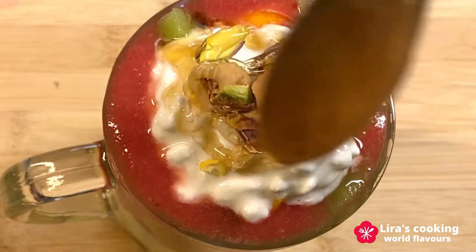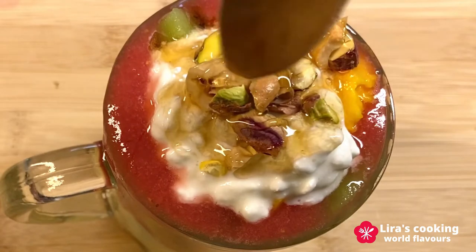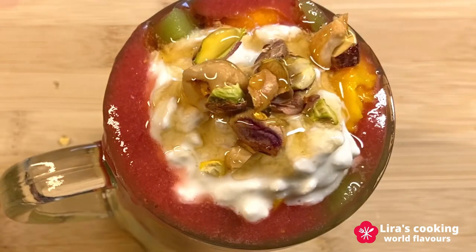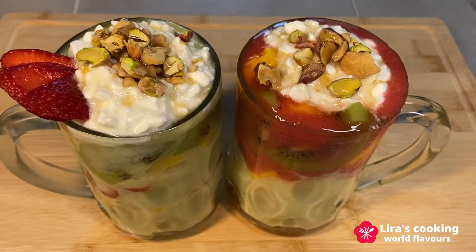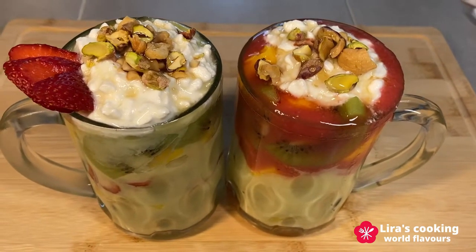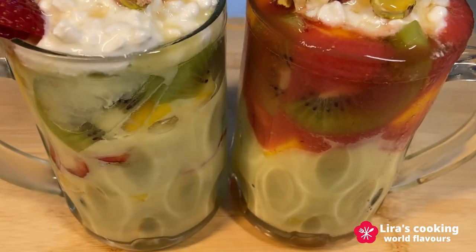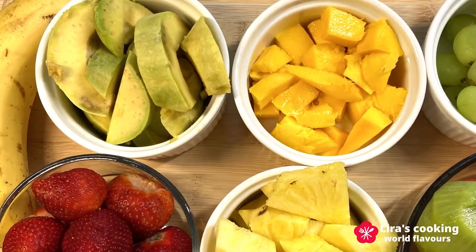It is made of different layers of fresh fruits topped with a Lebanese ashita cheese, nuts and honey. It is delicious, healthy and a perfect refreshing summer drink. I will make two glasses of this fruit cocktail with different mixes.